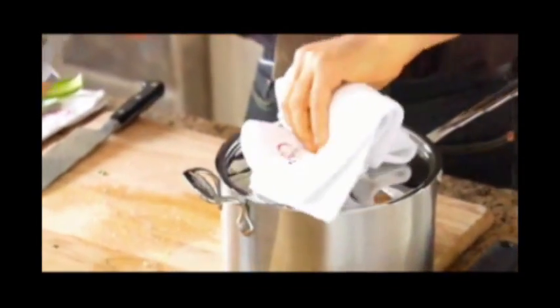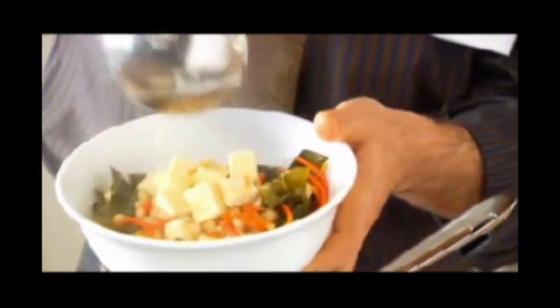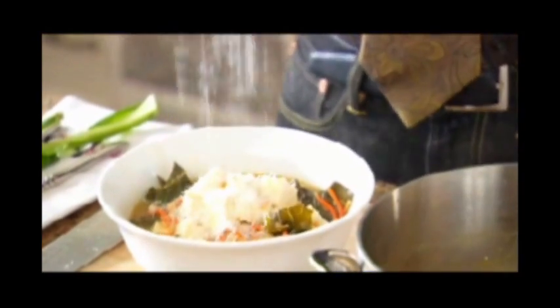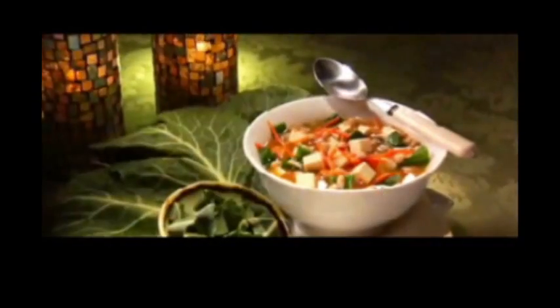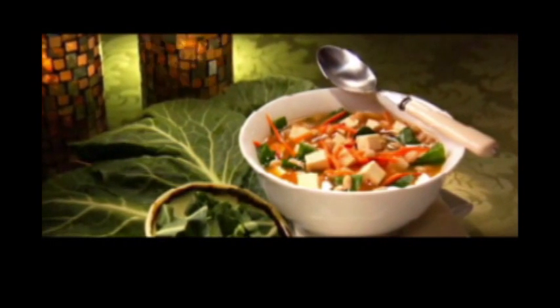I have one already done. We're going to ladle this into a bowl. For a little bit of topping, some Pecorino Romano cheese gives a little bit of sharpness. And if you want to keep this soup vegan, try some toasted sunflower seeds instead of that cheese.